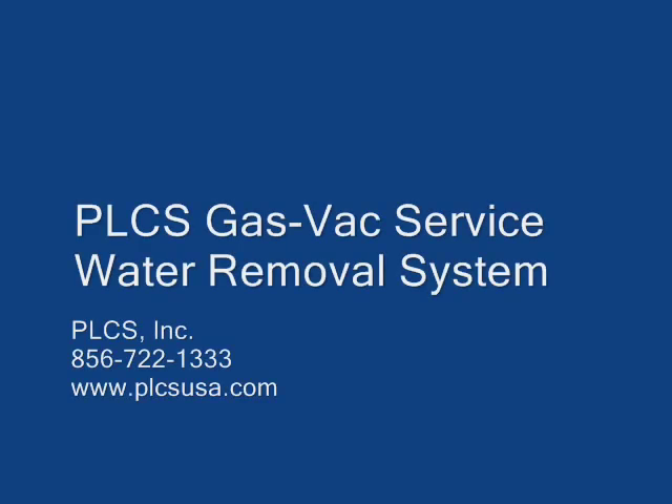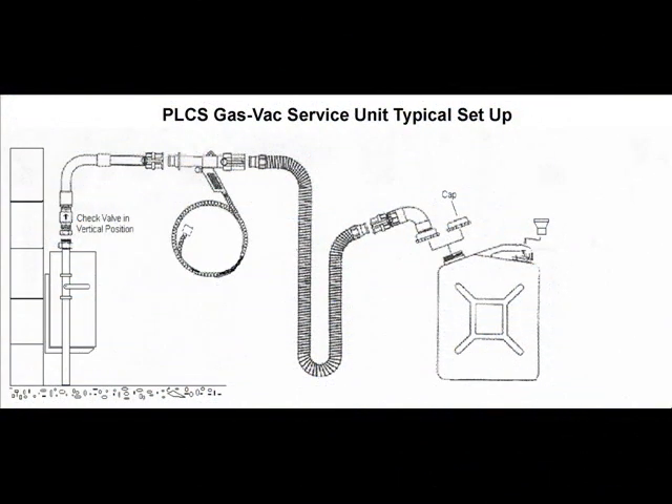The PLCS GasFact Service Water Removal System utilizes a lightweight, handheld Venturi gun powered by an on-site compressor or nitrogen bottle to quickly remove trapped water from low-pressure service lines up to 1.5 inches in diameter.